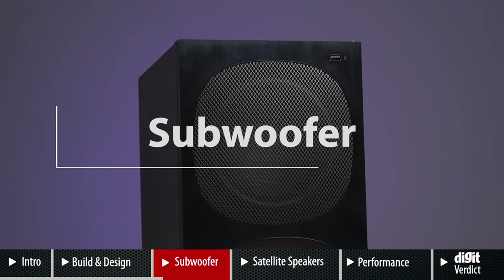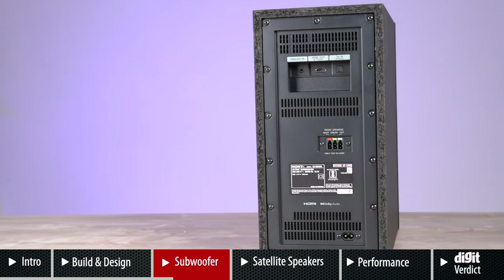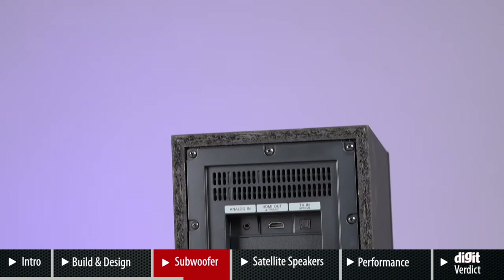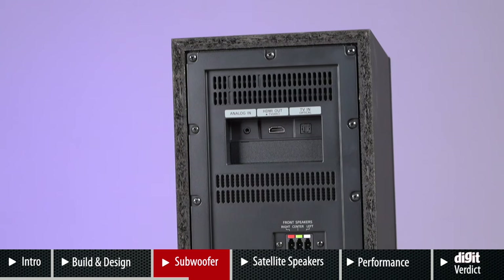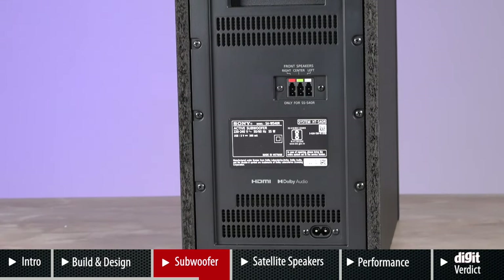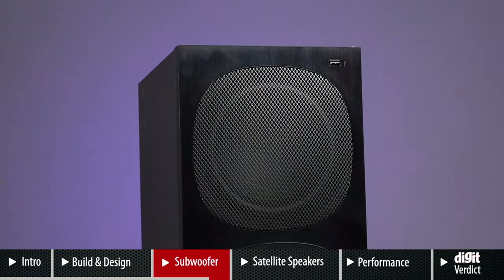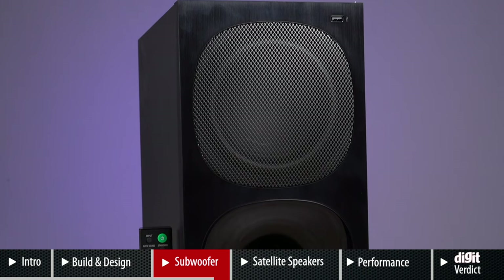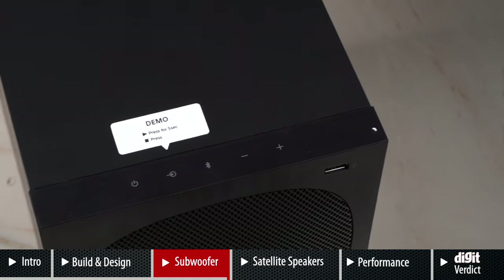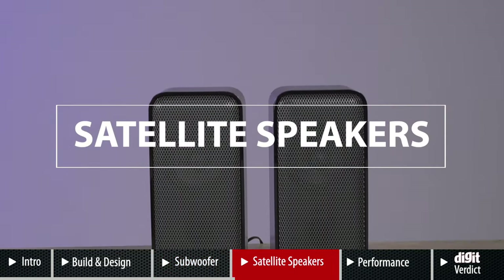The subwoofer packs a punch as expected from Sony, but it also houses all the connectivity options, which depending on your setup could be a pro or a con. At the back of the subwoofer you have the 3.5mm port, the optical port, and the HDMI port. For most of this review we used HDMI connectivity with a television. In the front you have a USB port for playing songs off a pen drive, and it supports Bluetooth as well. Above the subwoofer you have the controls.